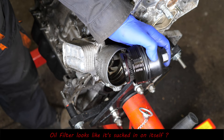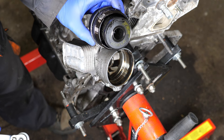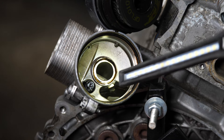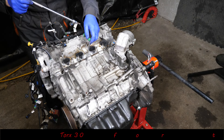The oil filter actually looks like it's been sort of sucked in on itself. Whether that's a sign that something was going wrong, I'm not sure. We'll have a quick look inside the oil filter housing.